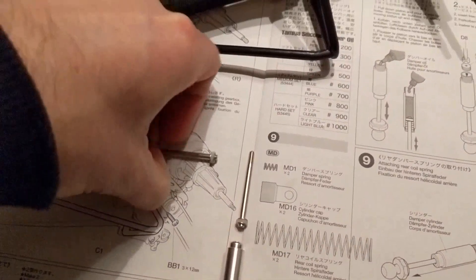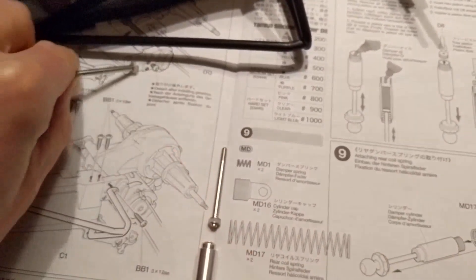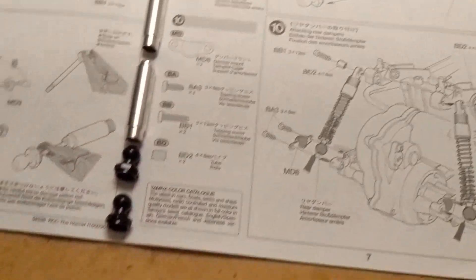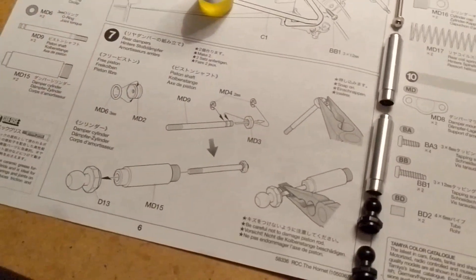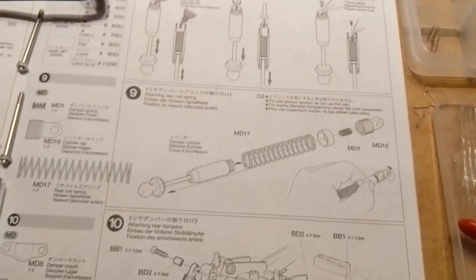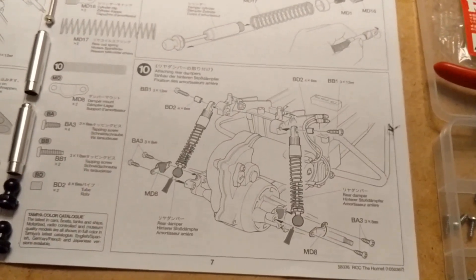Made the piston shafts — you can see them there, they're going to go inside. Got the lids. Next step is getting the damper oil. We'll build them and put them together, the damper oil goes in at step eight, screw it all together in nine, and attach everything in step ten.